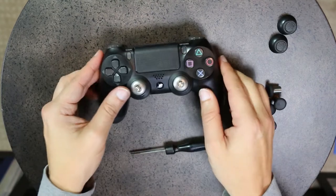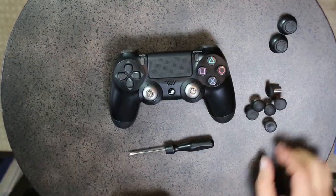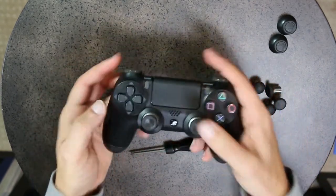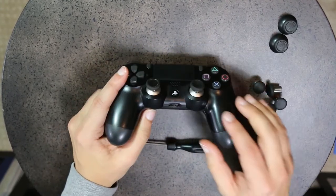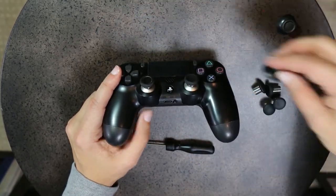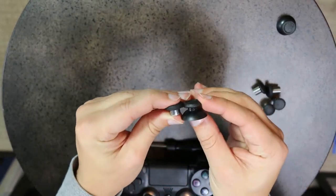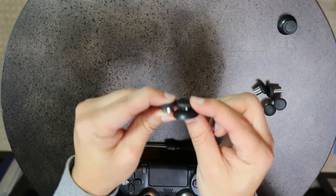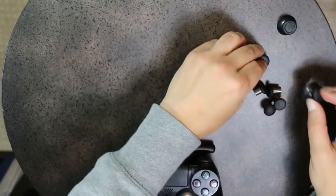It's that easy. We have now upgraded the PlayStation controller to have magnetic joysticks. All you do now is put the joysticks on and your controller is good to go. As mentioned, the new joysticks are a little bit taller because the standard PlayStation controller sticks are shorter. If you line them up side by side, the PlayStation 4 stick is almost half the height.